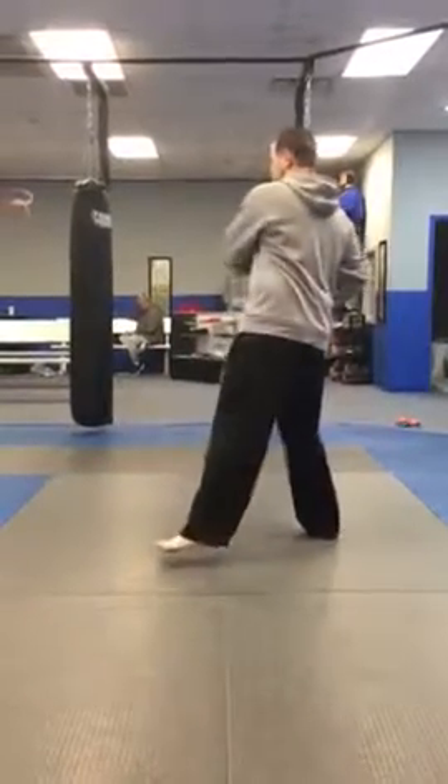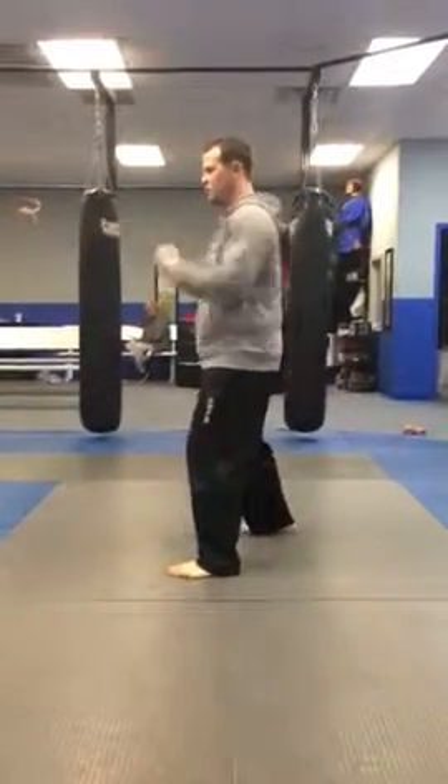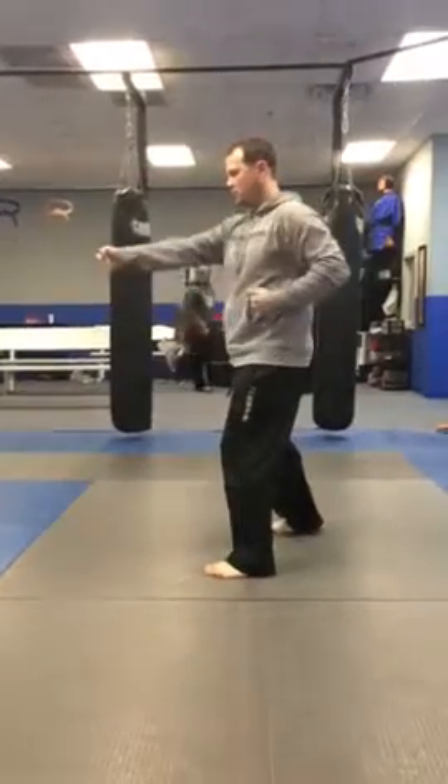Stack, turn and side block, punch, punch, kick, punch.